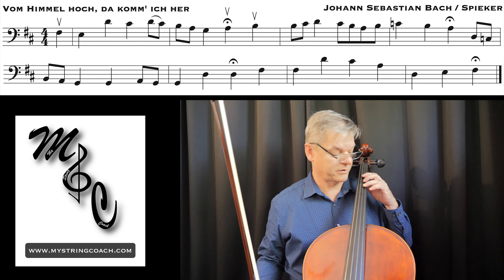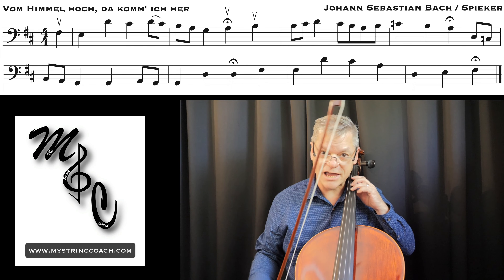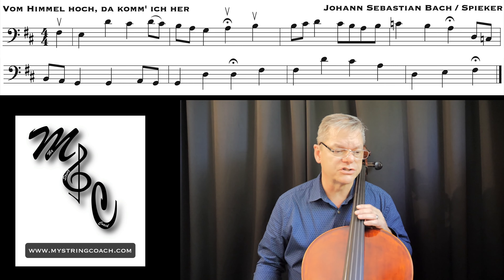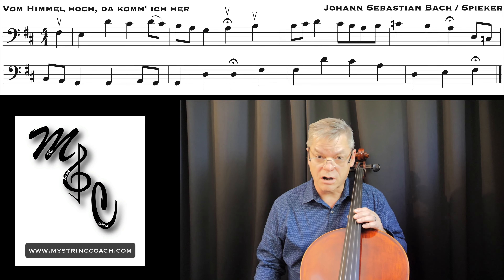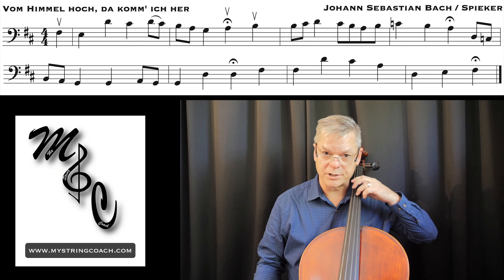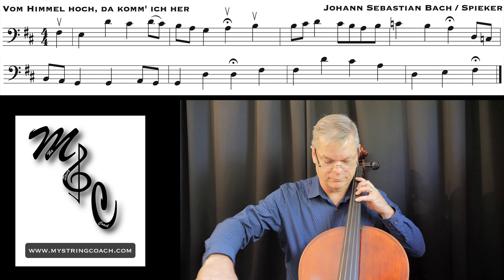A couple of comments here: that F sharp is the third of the chord — I want you to really listen to that. D is the root, but you're on the third; it's a different sound. You're not even on the fifth, you're on the third. Also, when you get really good at this, a lot of these fermatas — all except the last one — are on open strings. When you start getting a little bit better at vibrato, you're going to want to put a little bit of sweet sound on that, so learn how to stop that with the finger.